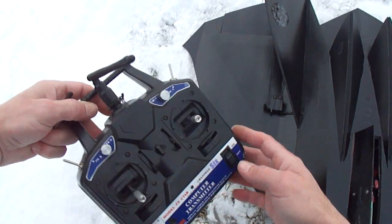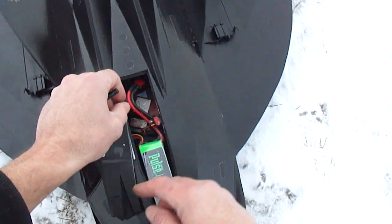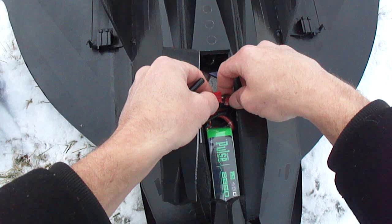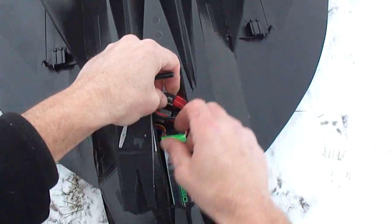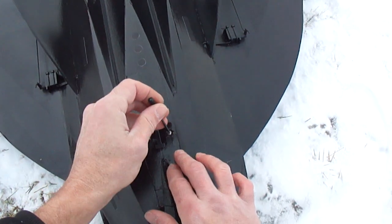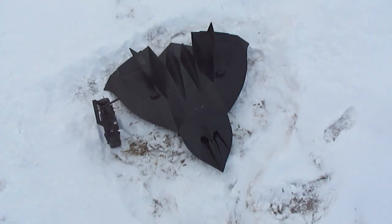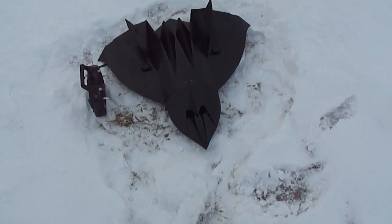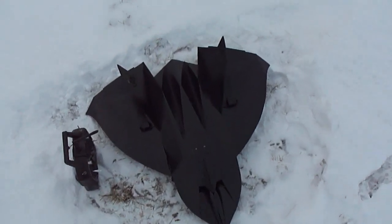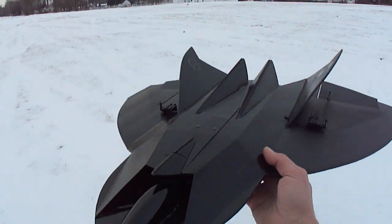Here we got our stealth drone. I think it turned out cool, got a nice calm day out too.